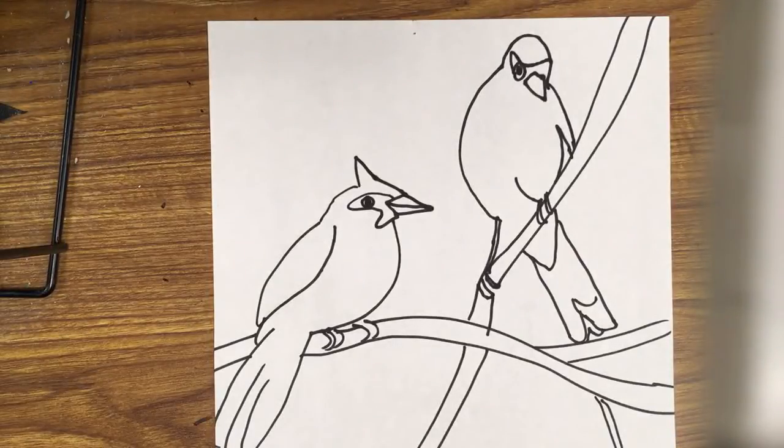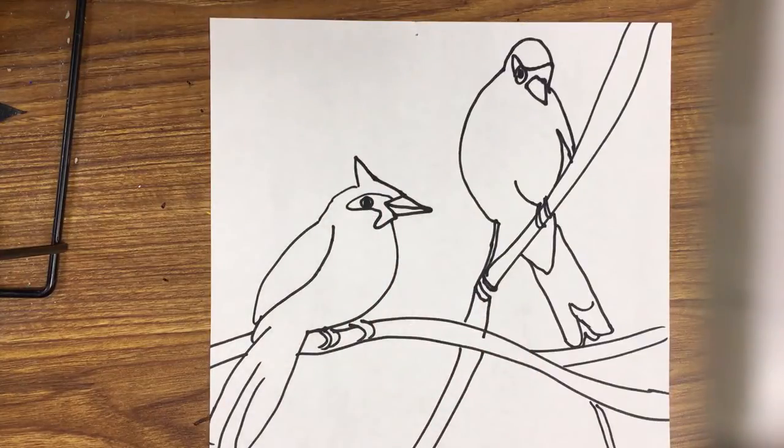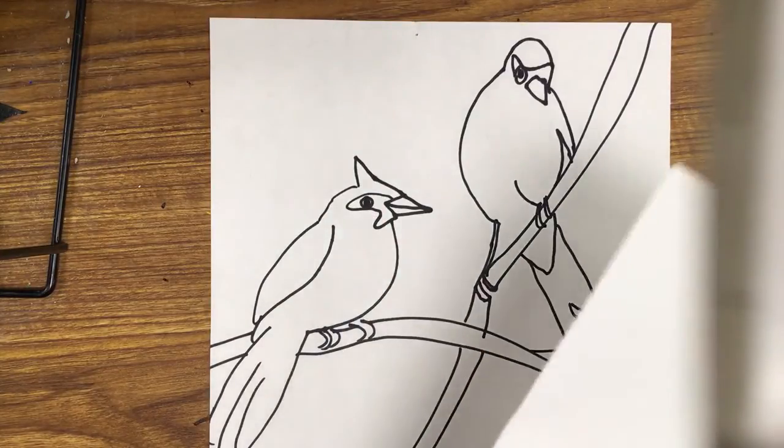Welcome to the Art Lady channel. Today we're here with fourth graders and we're going to be making some cardinals in the snow. If you don't want to make a cardinal, you can turn this into another winter bird. You're just going to make it a little bit different — you're not going to put the little feathers on the top of the head. That's up to you. But we're going to go ahead and get started on this picture.